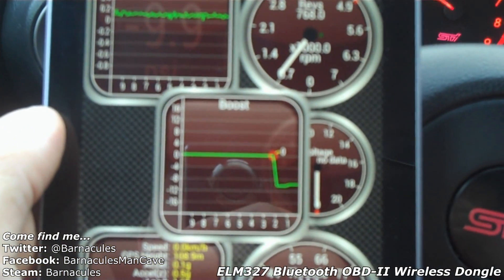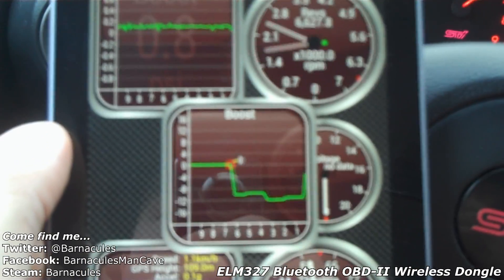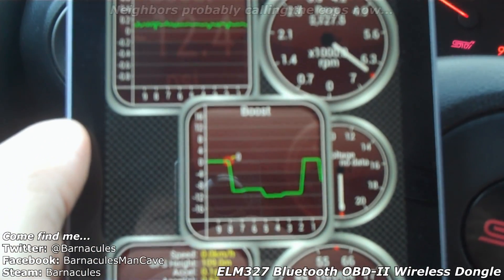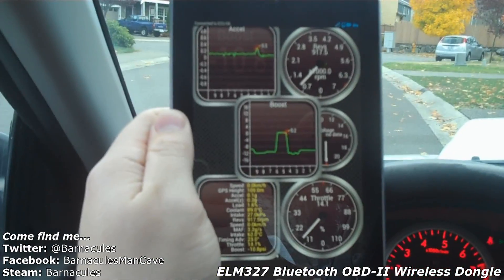And now we've got boost! You can see it working there. That is pretty damn cool. Right there now I've got a digital dashboard.